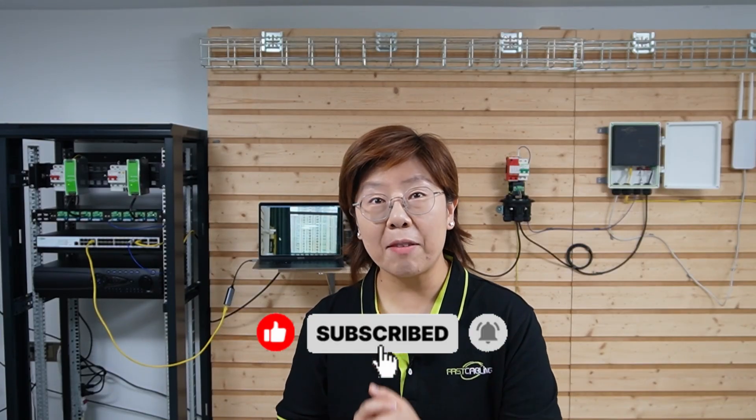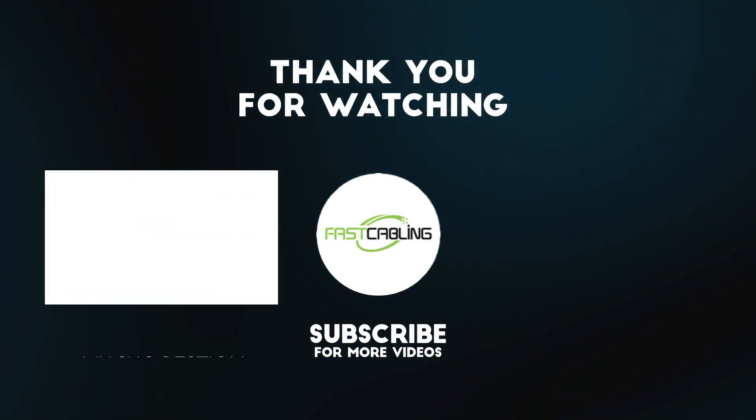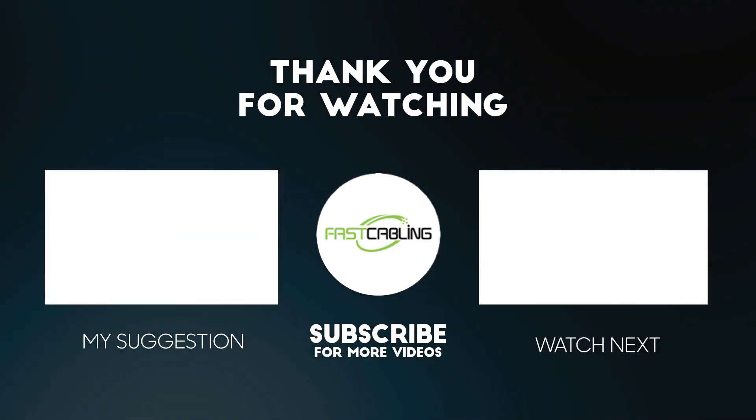Before you go, don't forget to like, subscribe, and hit the bell icon. Thank you very much for joining us — we've got more smart network tech videos coming your way.